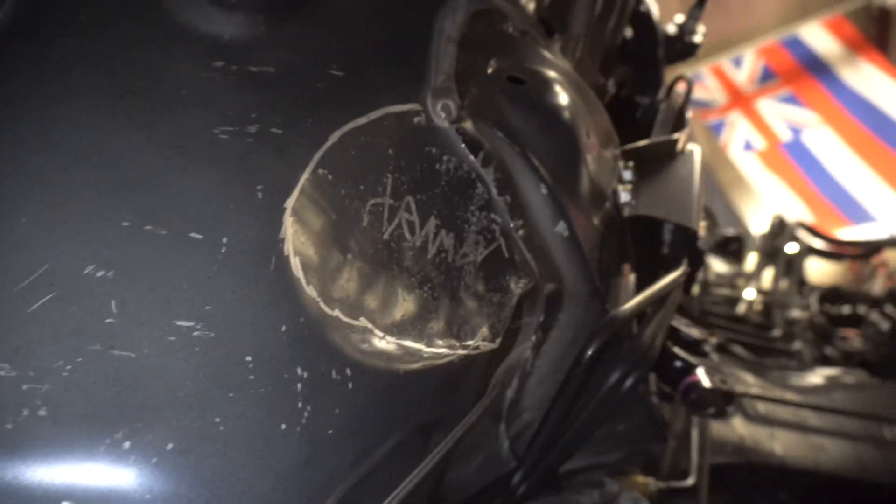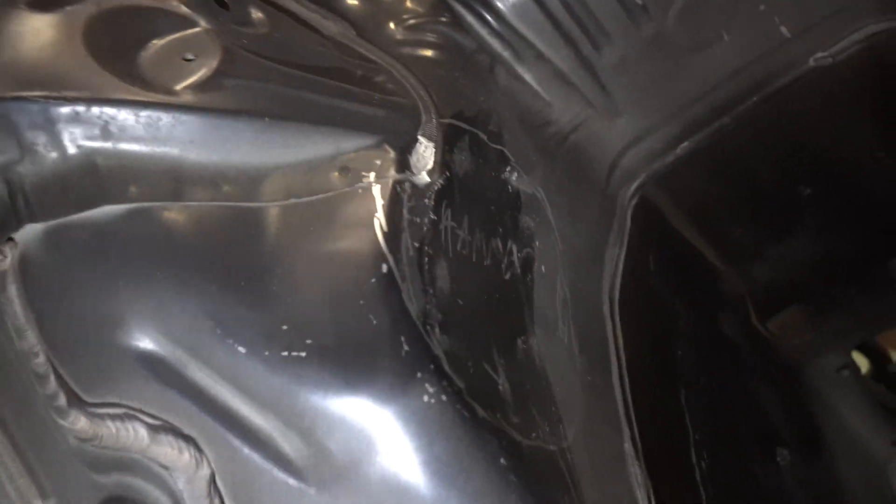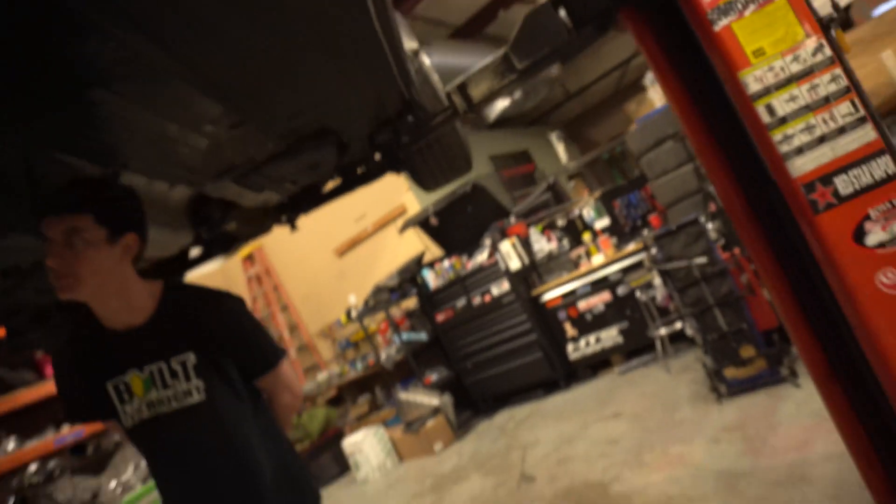Now we got this stupid crossmember thing out of the way. Got these sections there hammered in — both sides were about three quarters of an inch or half inch or something. We didn't do any other hammering for all this area and I don't think we have to. So we're going to toss this engine and trans back in and see if it fits.